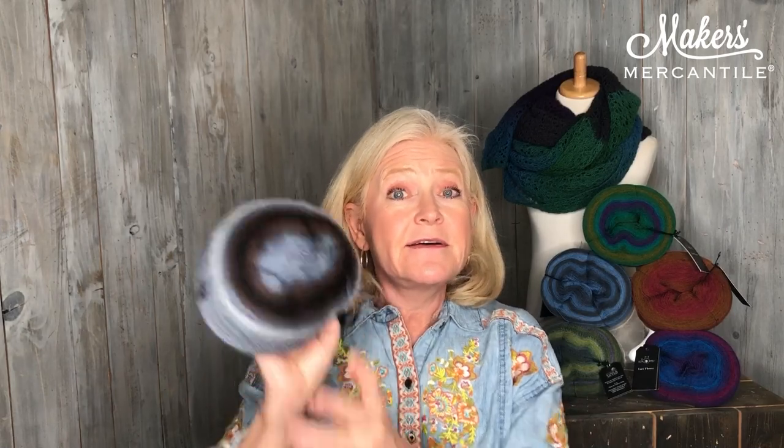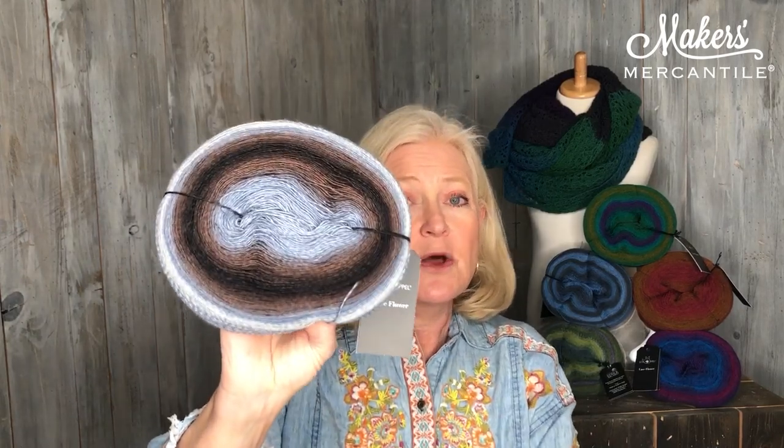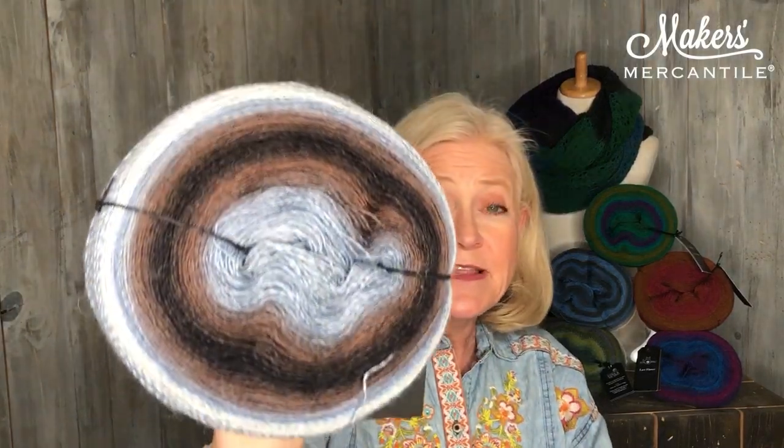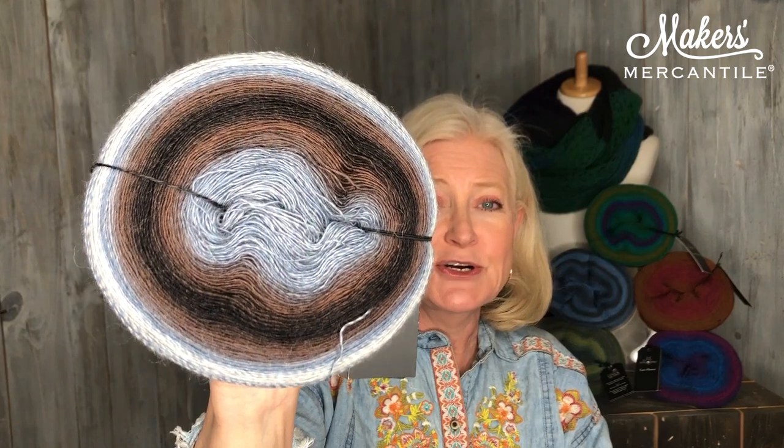And by the way, it is 100% superwash merino, which is great. Item number two: it has a full repeat of the gradient. When you buy the lace ball, you don't get a full repeat because it's only 100 grams. On the flower you do — you get the full repeat. You can see the edge and the center are going to be the same. So whether you work from the outside or the inside, you will have that one full repeat, which is pretty darn awesome.